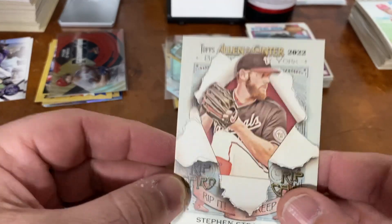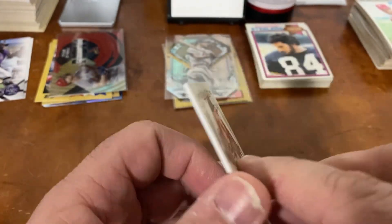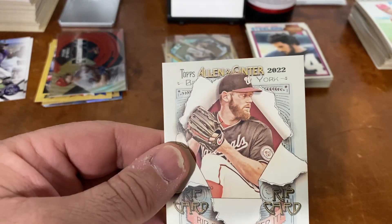It just feels heavy. So I think I want to take a look and see what we got inside this one.